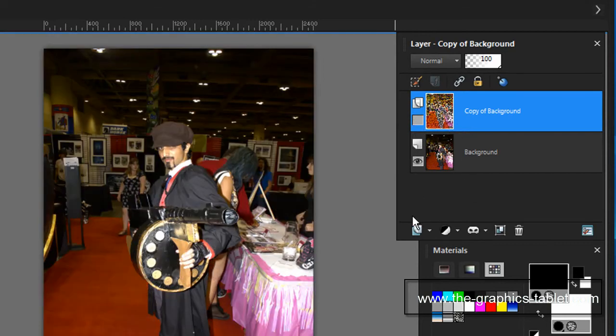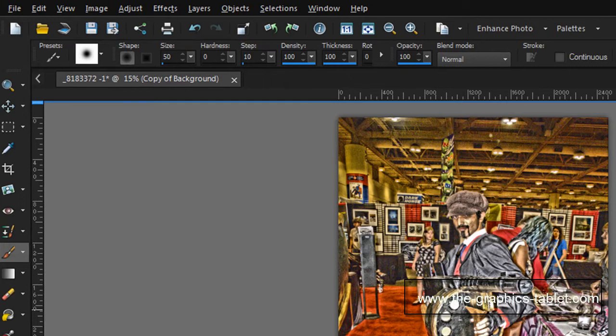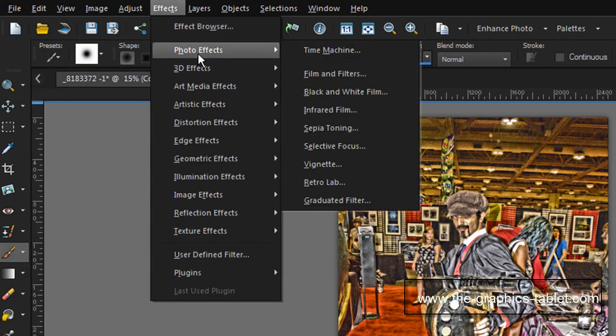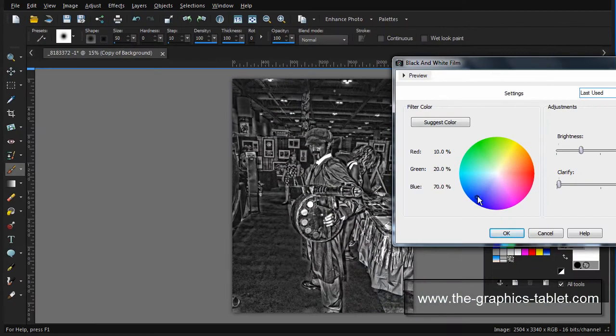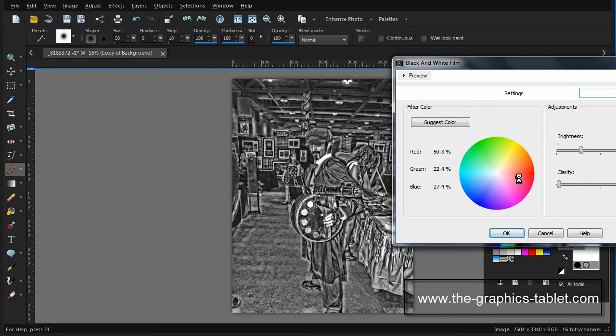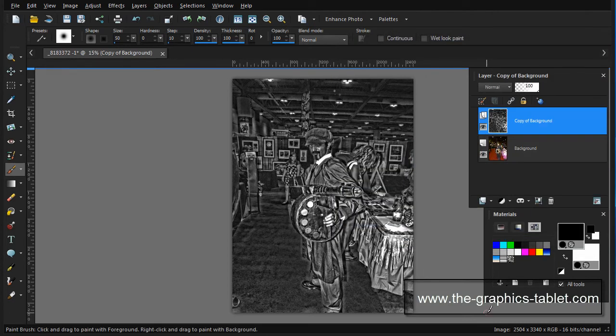Now I've got that merged. Underneath we still have the original, and on top we have the local tone mapping copy. I want to make this black and white, so I'll go to Effects > Photo Effects > Black and White Film. That's kind of cool. You can move settings around to get all kinds of different black and white effects. If you click 'Suggest Color,' it'll grab the color for you — it likes the blues for this particular image. I'll just accept that.